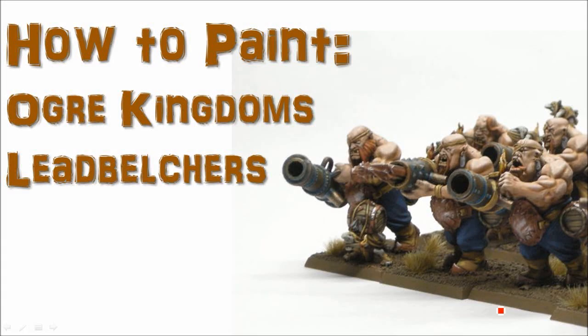Welcome to another painting tutorial. In this one we're going to look at the Ogre Kingdom's Lead Belchers. I painted these guys up at the same time as I did the Iron Blaster, so it's going to be very similar to that. But you may not have that unit, so you'll want to check out this. Also, there's obviously a lot more ogres, and so you'll see the process I go through for the ogres.